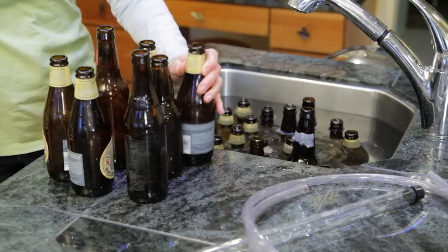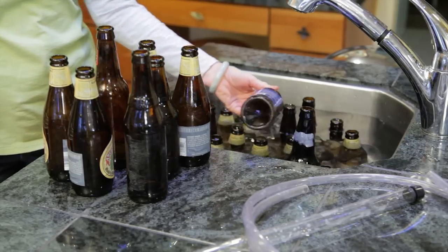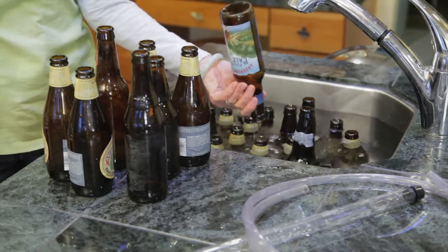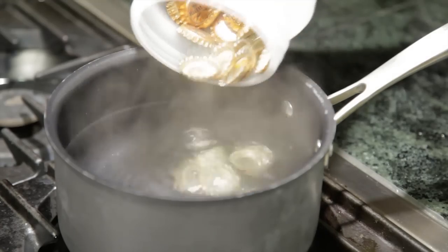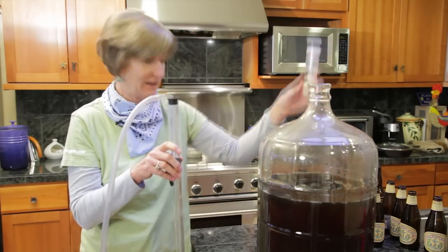Make sure to clean and sanitize all equipment that comes into contact with your beer. This includes your bottles and caps, as well as your siphon and hose. It helps to have a separate bucket filled with your sanitizing solution. Your caps should be sanitized by putting them in boiling water for 10 minutes. Now, rack the beer into the bottling bucket.